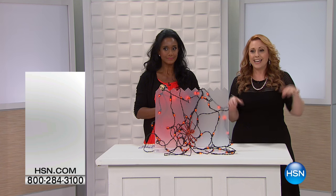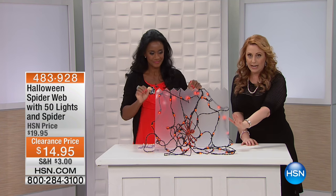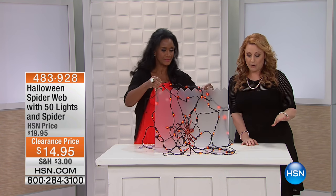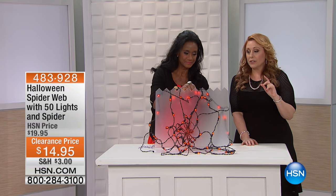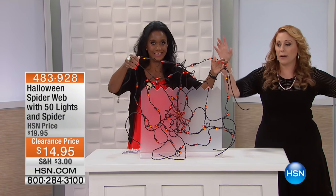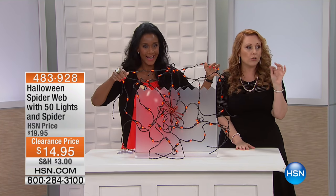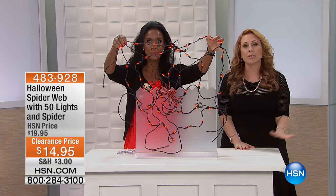More Halloween decorations in time for Halloween and for next year. I'm going to tell you right now, this was my favorite in the hour. I have to pick it up. When you get it home and you put it on a bush, it looks like the whole bush has a spider web with a scary spider right in the middle. It is so creepy and cool, and it's only $14.95.